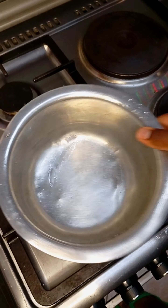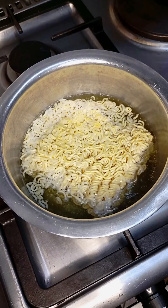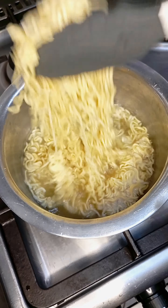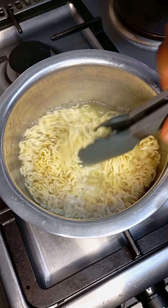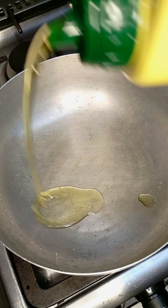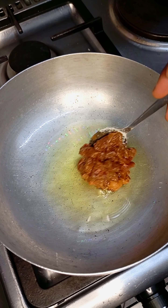Next, in a clean pot I added water and my noodles and let them cook for about two to three minutes. Then I drained the water. Into a clean pan I added some vegetable oil.